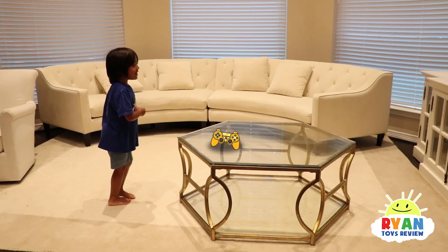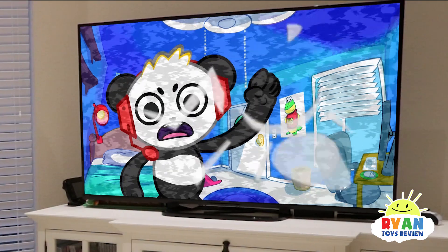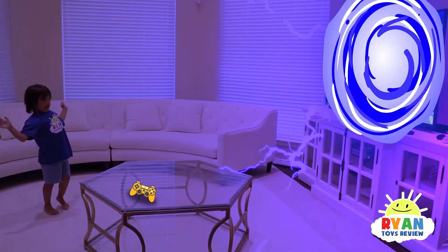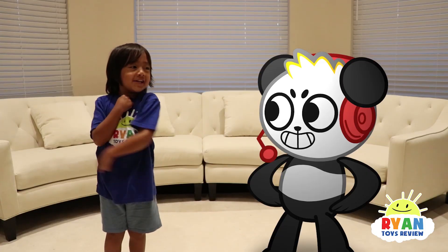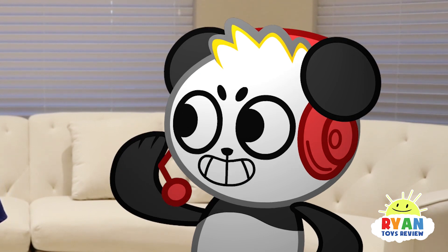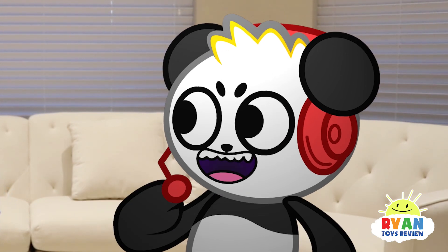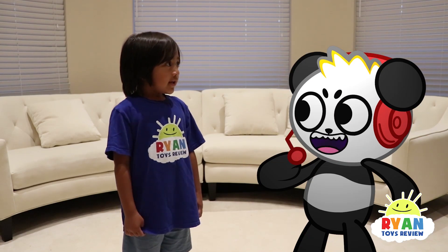I found a glitch! Where did that controller come from? I found a glitch! What's up, Ryan? Combo Panda! Who are you? I'm Ryan! I'm Combo, little dude. I'm a hardcore gamer for real. Check out my YouTube channel, Combo Panda. It's about to get real! Later, Ryan! Bye!